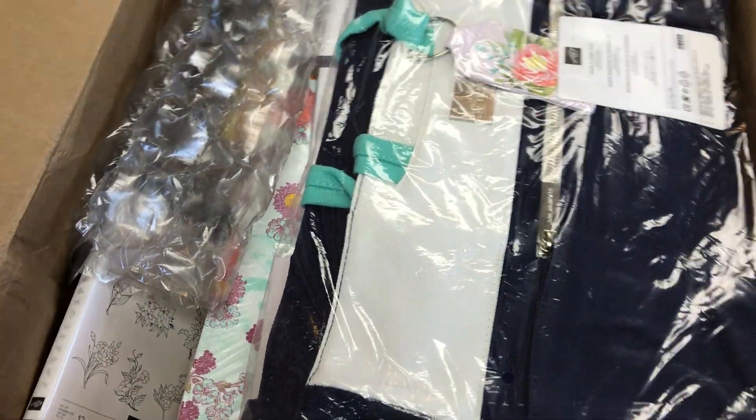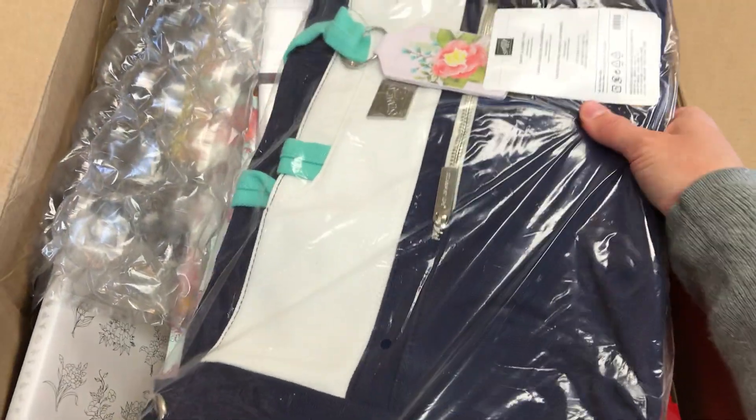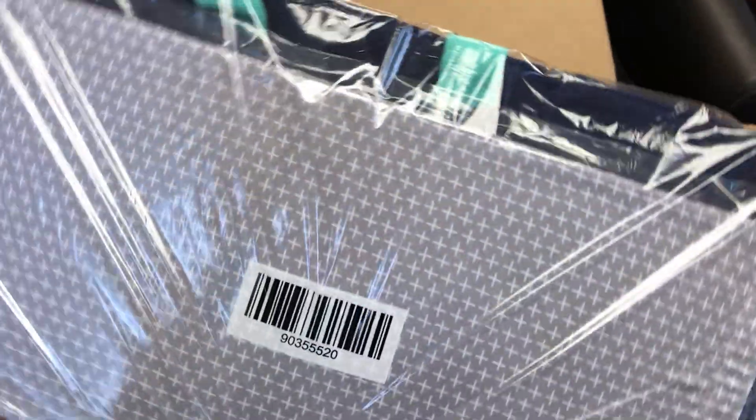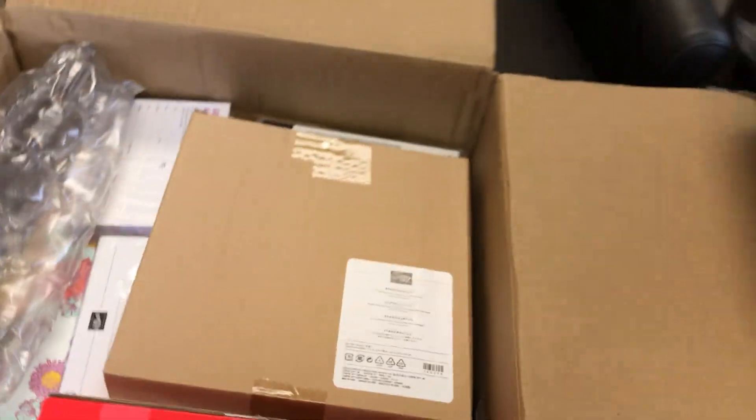Of course I ordered it, so I know what I got, but I'm so excited to see it! So here's my little list. This time of year is celebration with Stampin' Up!, so they actually offered this Stampin' Up! themed craft bag, which I actually got for someone else who wanted that.